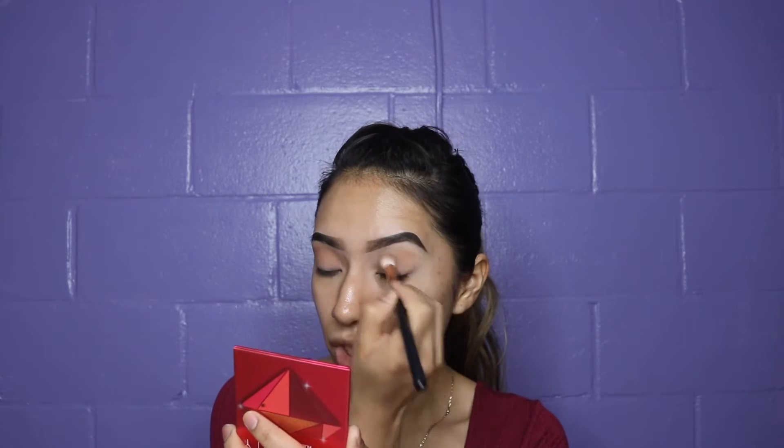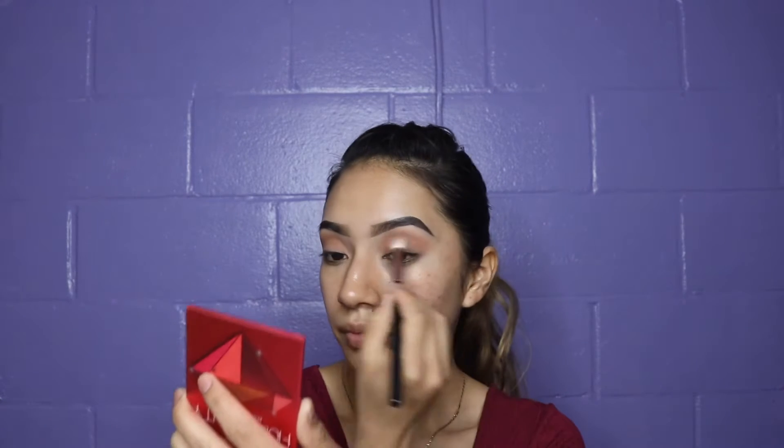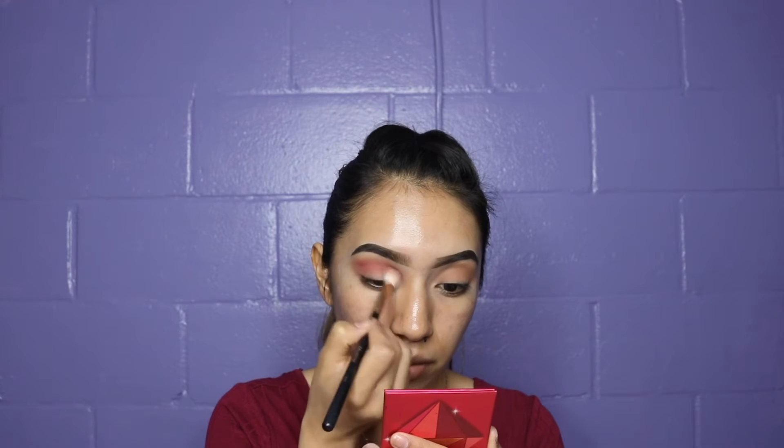I don't like to set my primer because I feel like my colors don't stick to my eyelid as much. So I'm just putting this very softly — I don't want it too intense. I'm gonna grab a lighter matte red shade and, with the same brush — the Morphe R40 — I'm just gonna dab it in. Huda Beauty is one of my favorite brands. I'm going to put this in my crease, doing circular motions very soft and gentle.